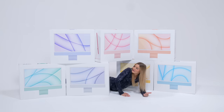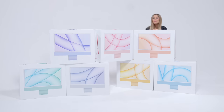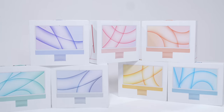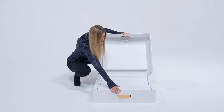This is a fort of iMacs. It's honestly the coolest thing ever. It's like a golden egg.